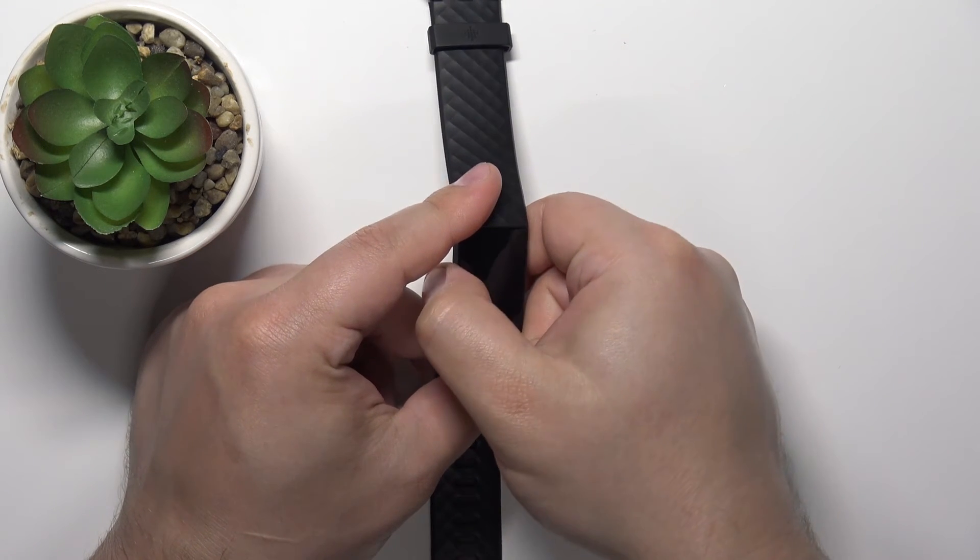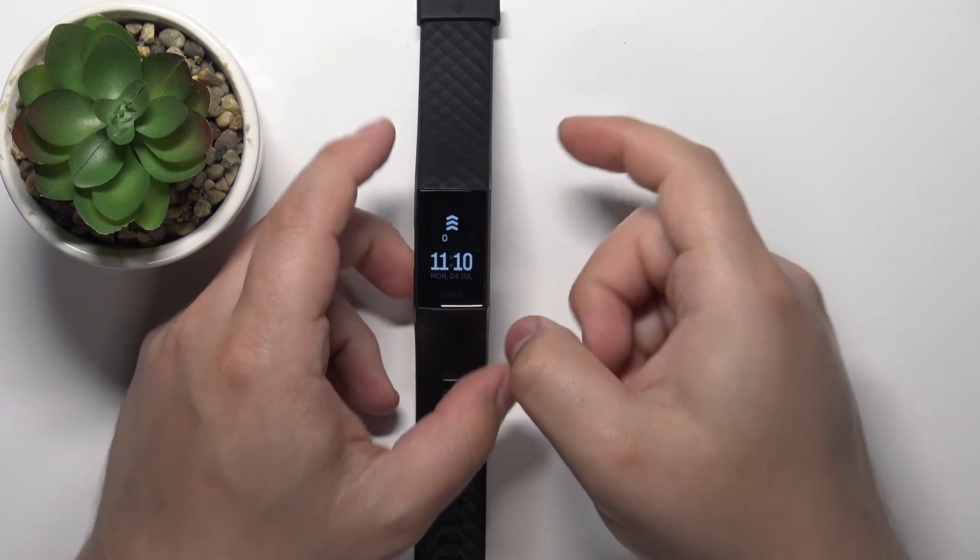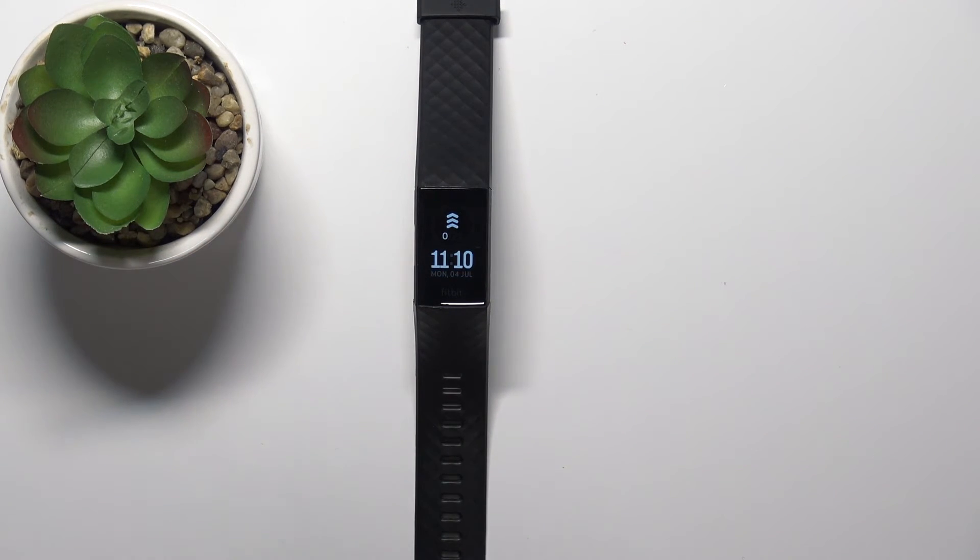Once you're done measuring, you can simply press the side button to go back to the watch face like this. And that's how you measure the heart rate on this device.